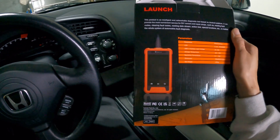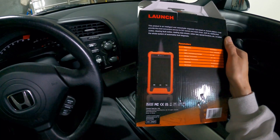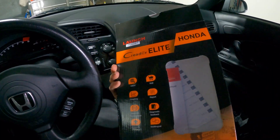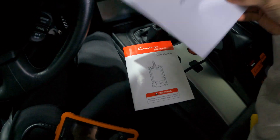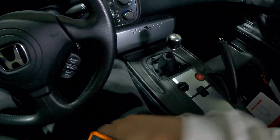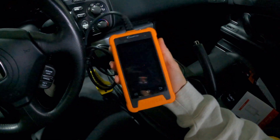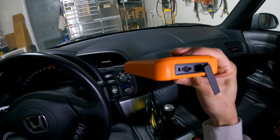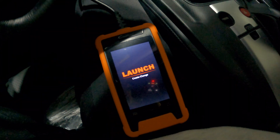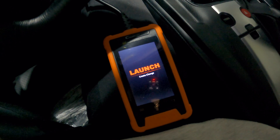Let's get this plugged in, get the S2000 powered on, and let's do a couple of basic functionality tests to see what this Launch scanner can do. The C-Reader also comes with a user manual — very important to read that. It's important to note that this Launch C-Reader has Wi-Fi functionality so you can update it. It also has a slot here for an SD card, which is not included. We got the Launch scanner plugged in — this does not need any type of power, it is powered by the OBD2 port.